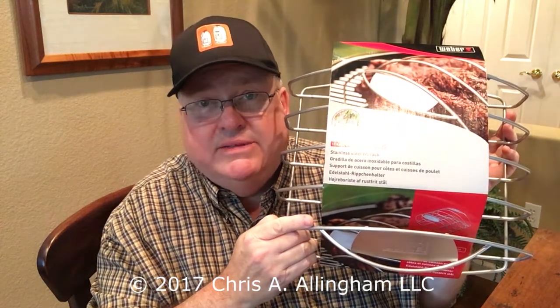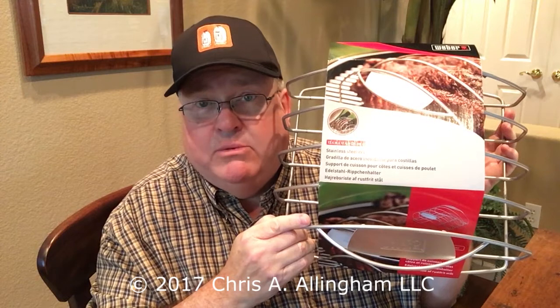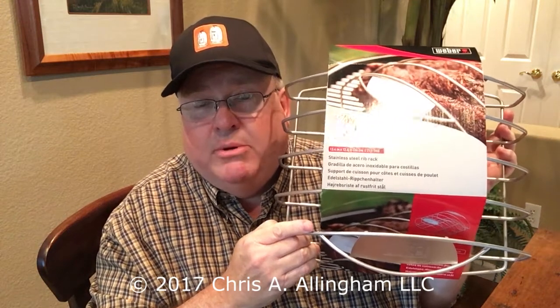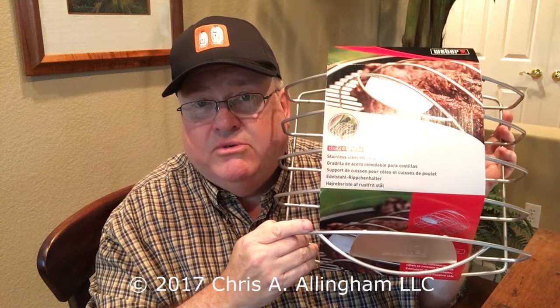It's kind of hard to find. I tried to buy it through Amazon — they let me put it in the cart, but they wouldn't let me check out with it for some reason. Maybe that's a glitch. I got it through homedepot.com, had it delivered to my local store, and went and picked it up.